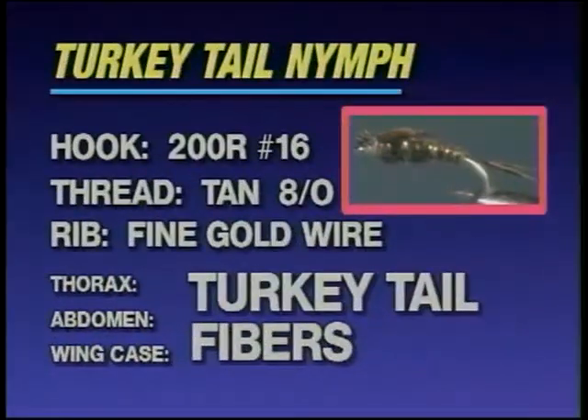They just simply catch fish, and that's the bottom line. Now here's Rene with his first pattern, the turkey tail nymph. Each fly will be preceded by a recipe of the materials you'll need to tie the fly.